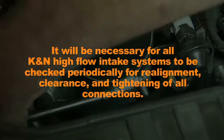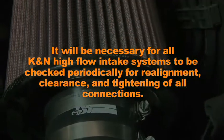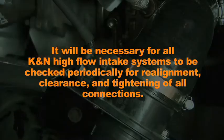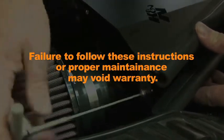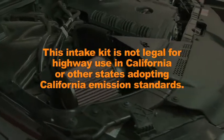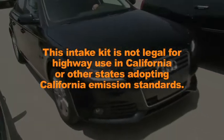It will be necessary for all K&N high flow intake systems to be checked periodically for realignment, clearance, and tightening of all connections. Failure to follow these instructions or proper maintenance may void warranty. This intake kit is not legal for highway use in California or other states adopting California emission standards.